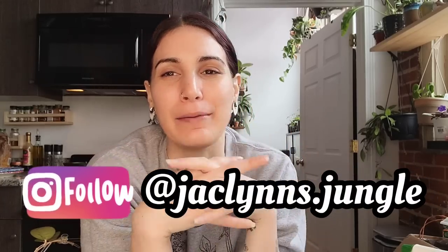Hey plant fam, welcome back to my channel! If you are new here, my name is Jacqueline — this is kind of part of my jungle behind me. If you're not new here, thank you for coming back, I appreciate you. Today I have an obscene amount of Hoyas in front of me that needs to be repotted, and you guys told me you wanted me to film repotting some of them with you, so that is what we're gonna do.